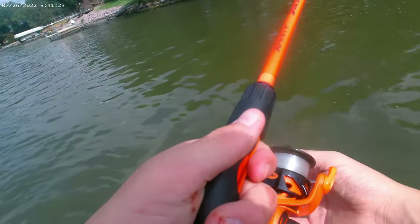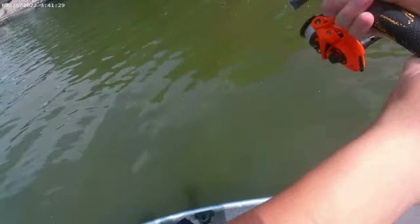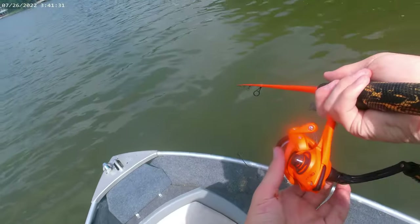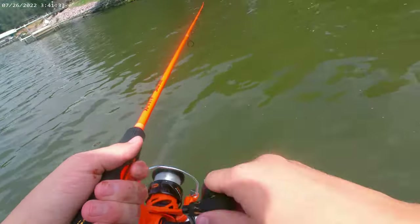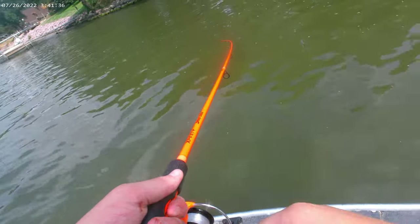Crankbaits can be really good baits — they can catch a lot. When I'm looking for those walleyes, it would just make my day if I caught walleyes. That would also make my day extra special — you caught walleyes!